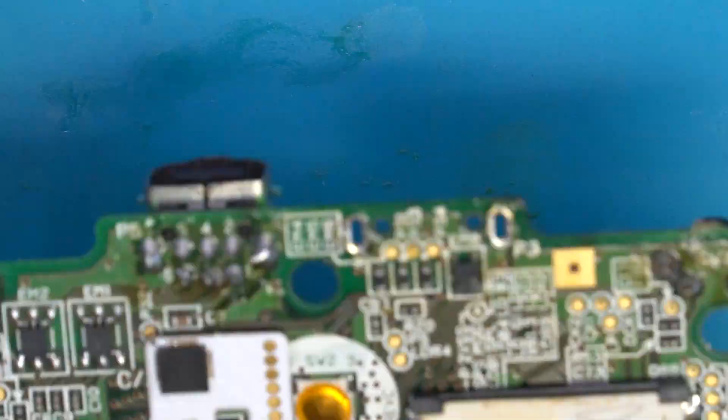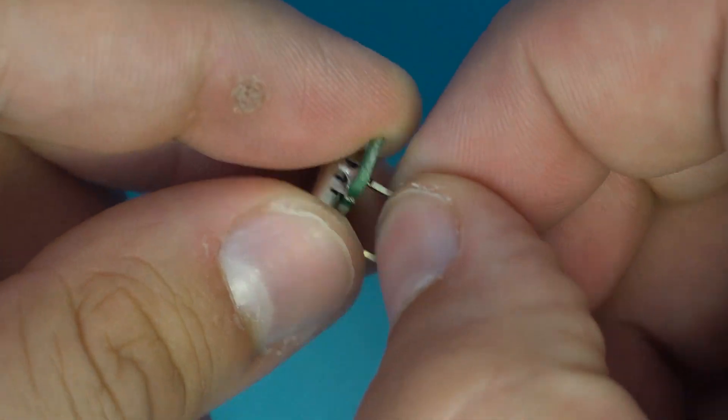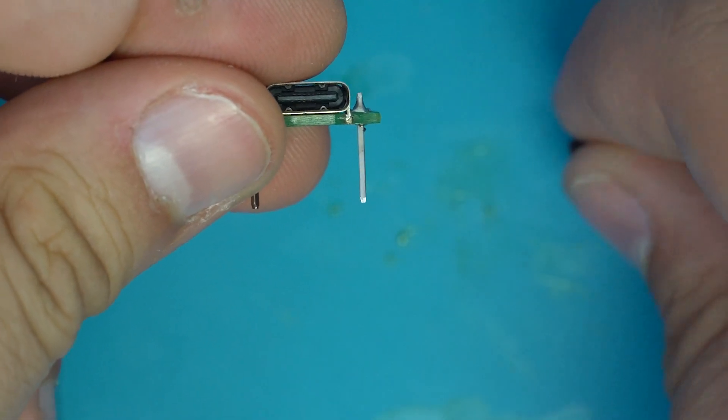Now that we have the motherboard ready, let's get the USB-C module ready. All we have to do is remove these two black pieces of plastic on the bottom of each alignment pin — they should simply just pull off.